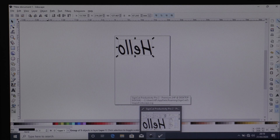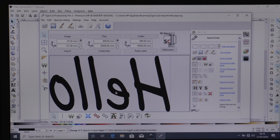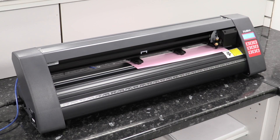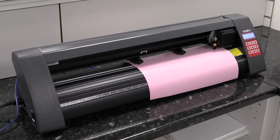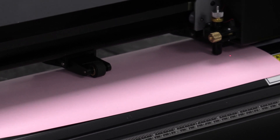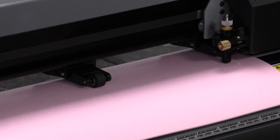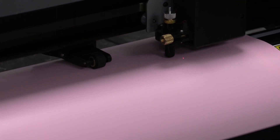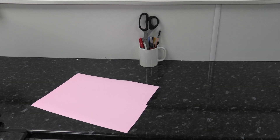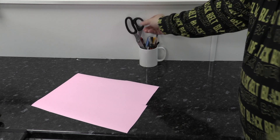The SignCut icon will appear at the bottom of the screen. Select it and SignCut Pro will open. Select the scissors on the left-hand side of the screen and then select 'Cut' when you're happy with what you want to cut. The vinyl cutter will start moving instantly as long as it's set up correctly. You can see it cutting our design out — it will always do a weed box around it when it's finished.